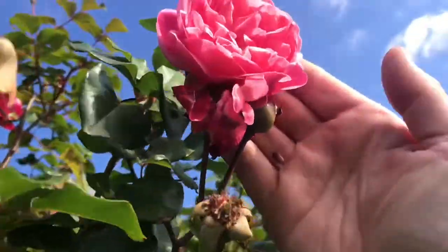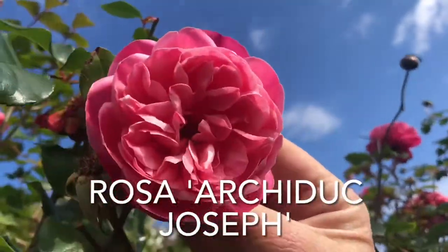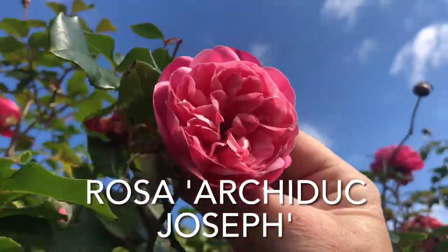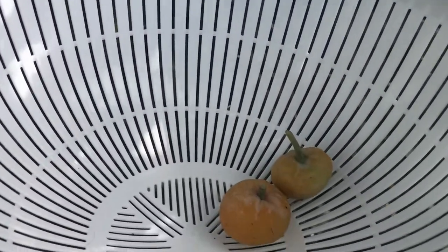It's got a gorgeous flower — here it is up here. And it has a gorgeous smell as well. If I can find the name of it when I get home, I'll put it up on the screen. What's in my bowl here is some rose hips.